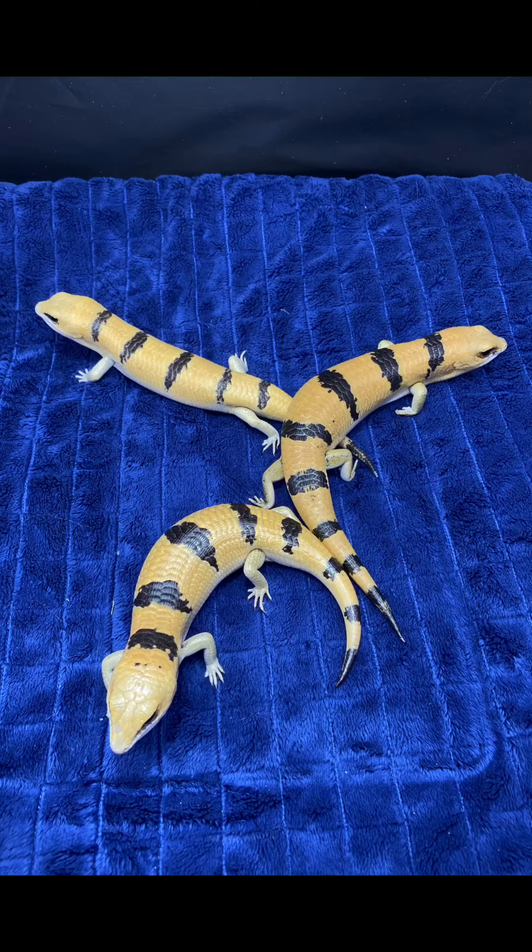These are three of our skinks which I'm going to use to share our findings with you. On looking at this image you might notice that two of them are larger than the other one at the top left hand corner. This suggests that there is sexual dimorphism.